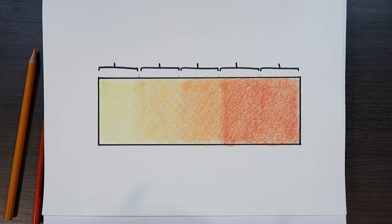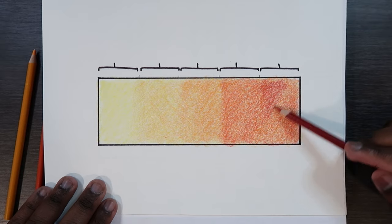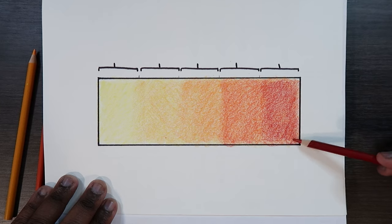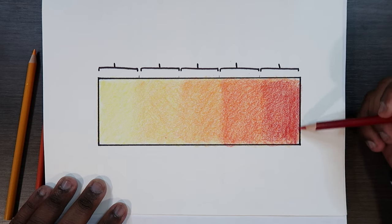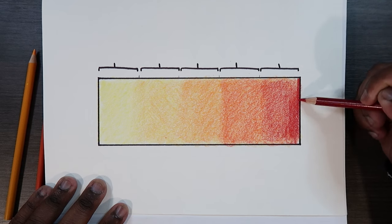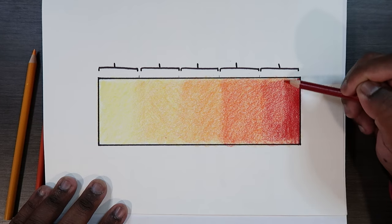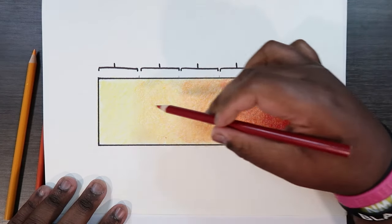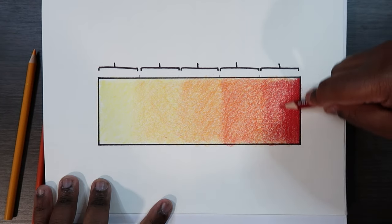Now let's apply our last color, which is this crimson red. I'm going over it in a circular motion covering that area, applying a very large amount of pressure to the pencil. I'm going to start off at this end and apply a crazy amount of pressure, going in an up and down kind of direction so that as I work back this way, all the colors would have been fully blended together.